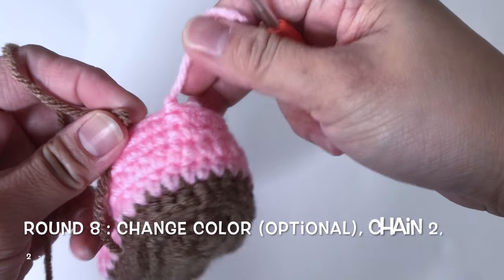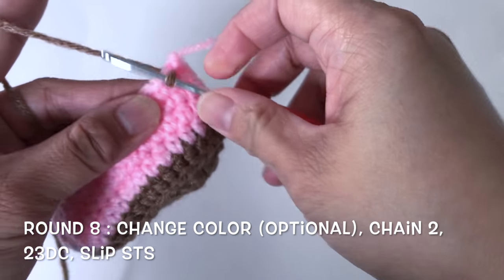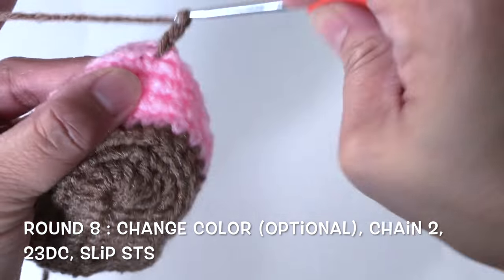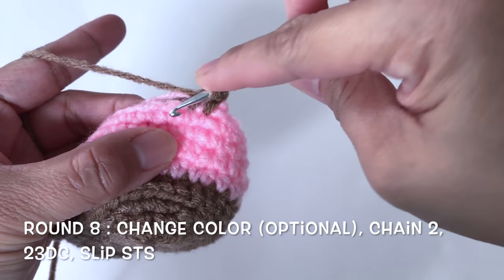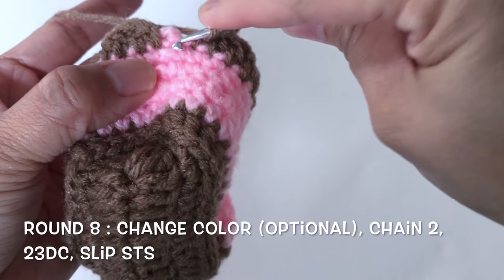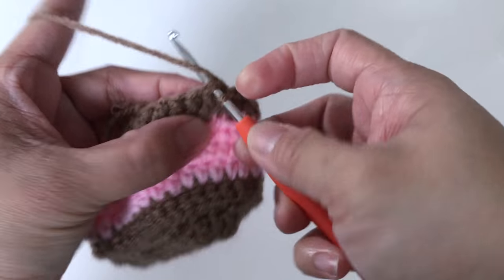Now let's start round 8. For round 8 we're going to use the brown yarn — slip the yarn into the stitch, chain 2, and now make 1 double crochet into each of the next 23 stitches. Now I have all 23 double crochet, slip stitch.